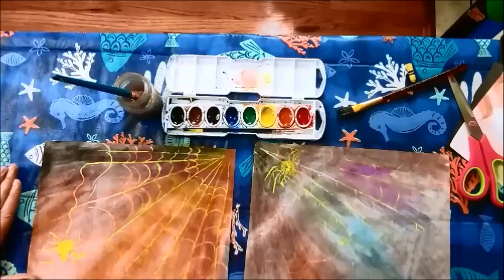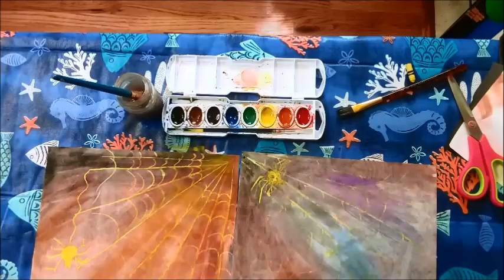Our spiderwebs — I think they're done. Now we have our crayon resist paintings. They are all done and ready to be put on a drying rack.